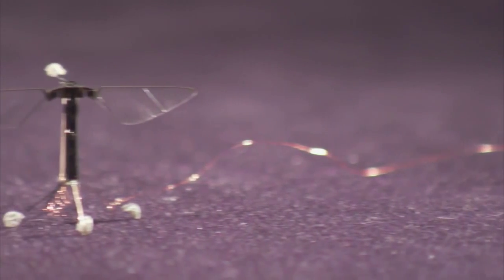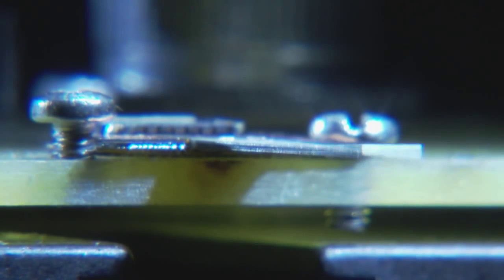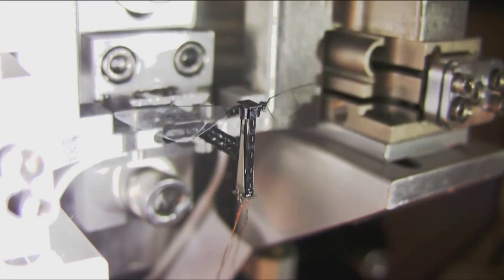Piezoelectric materials can convert electricity into motion. Electricity is fed to the robo-bee through wires and stimulates tiny strips of a piezoelectric ceramic to contract like artificial muscle. Each contraction moves the wings and makes them flap.